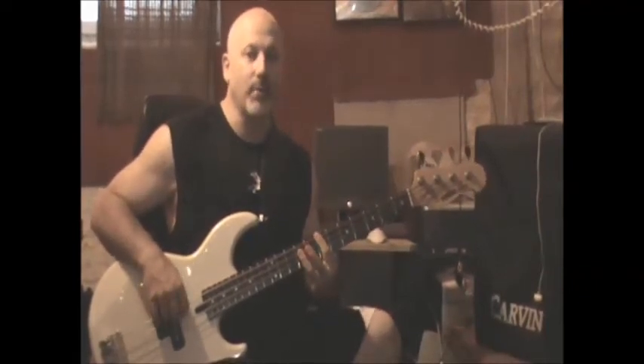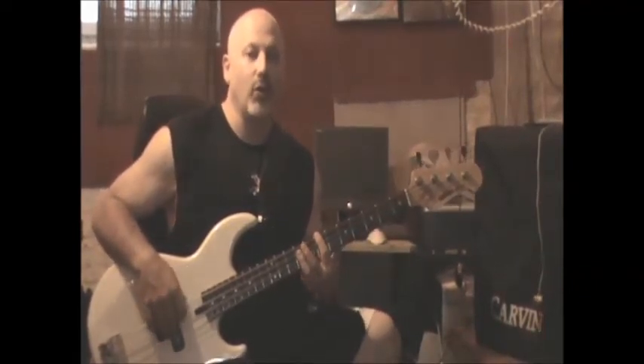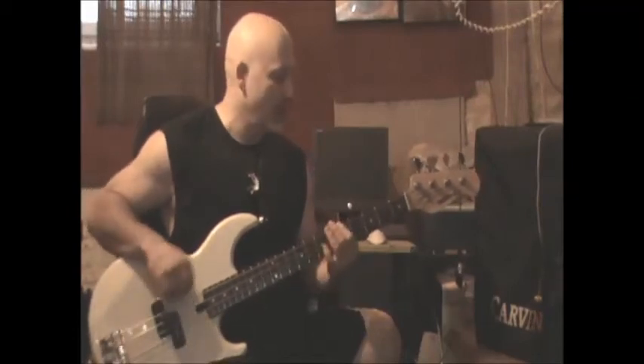And the same thing with the B chord — you can hit the octave, you can hit the fifth, you can hit the whole chord. Whatever works with your band.